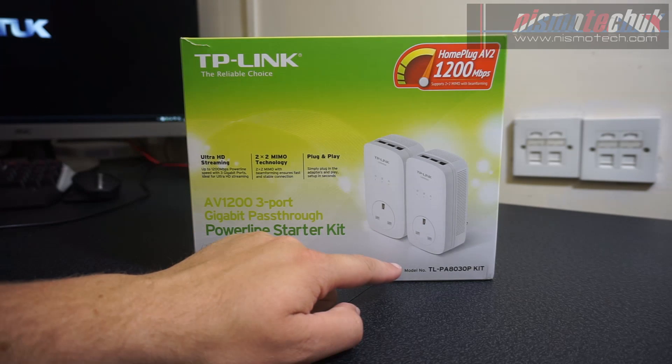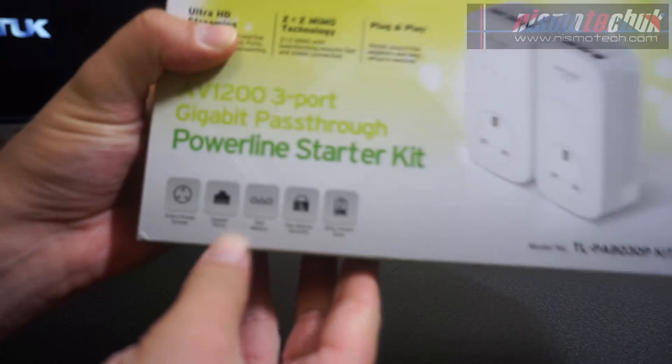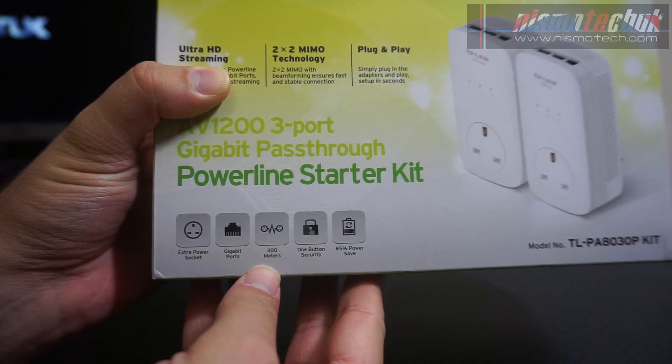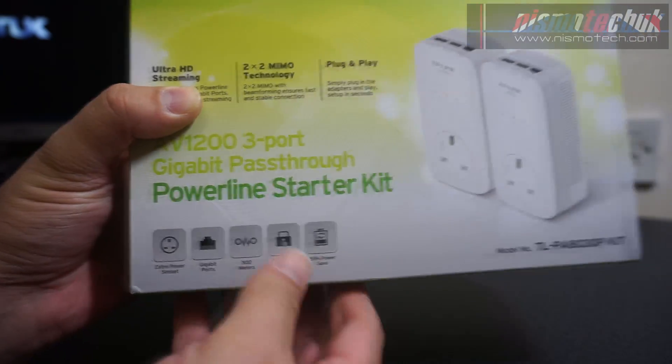Just for reference, the model number is TL-PA8030P kit. On the front you've got the TP-Link logo and an image of the actual adapters. Down at the bottom we've also got the extra power socket — because it is a pass-through — gigabit ports, 300 meter range, one button security, and 85% power save.